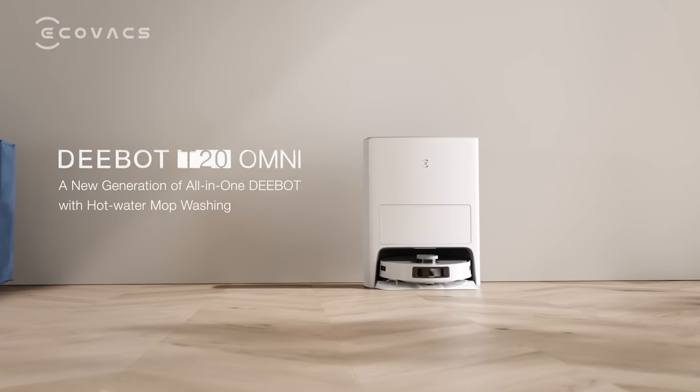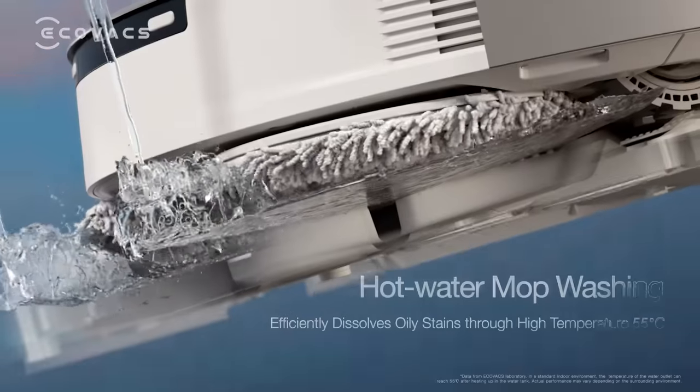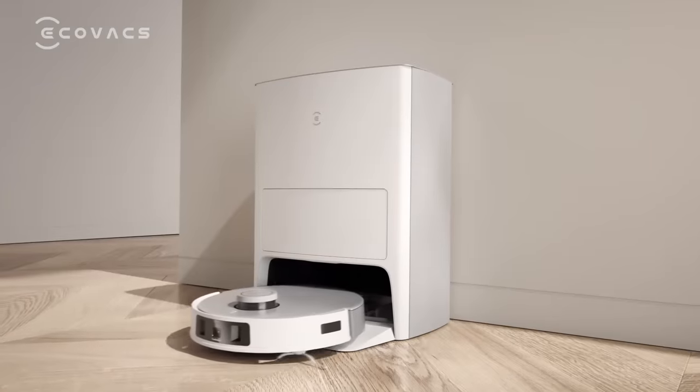Deebot T20 Omni from Ecovacs — like no one else. Equipped with hot water mop washing, it dissolves oily stains and effectively removes odors with high temperature.